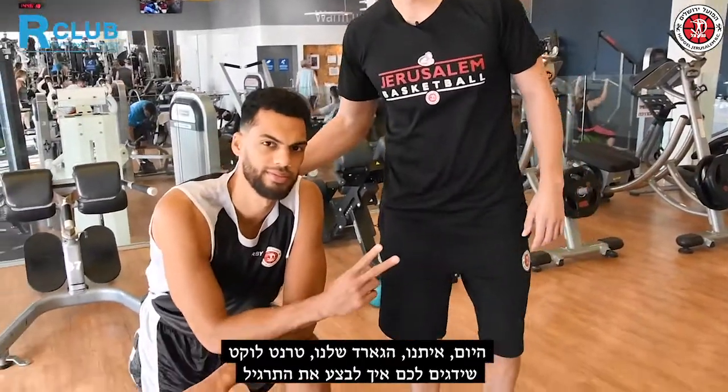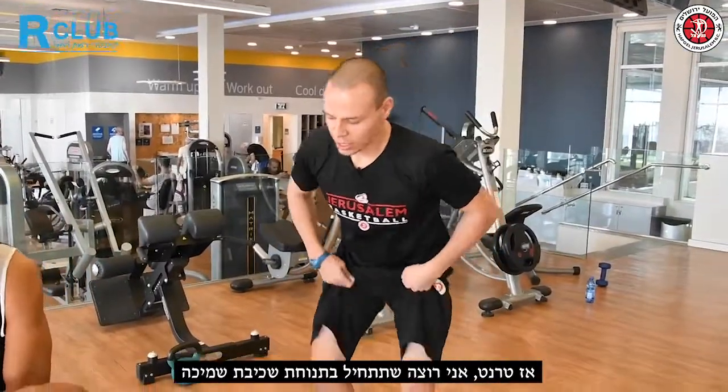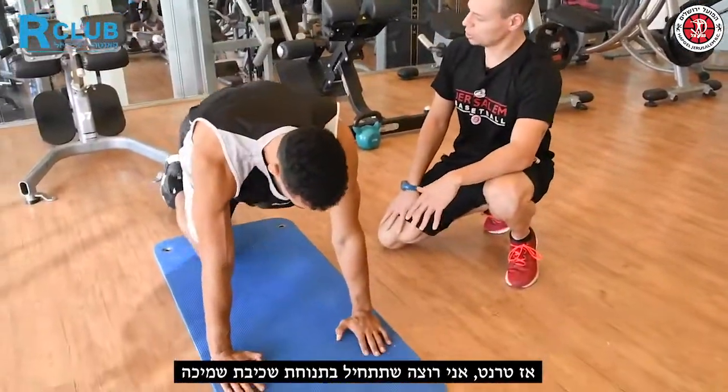Today with us we have our guard Trent Lockett, who is going to show us how to perform this exercise. Trent, I want you to start from a push-up position.